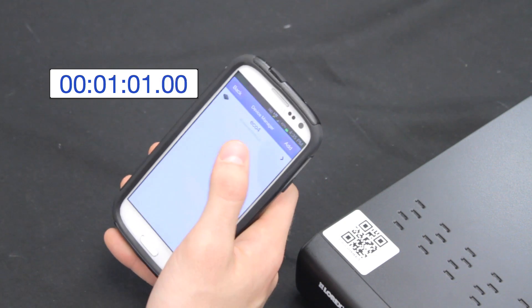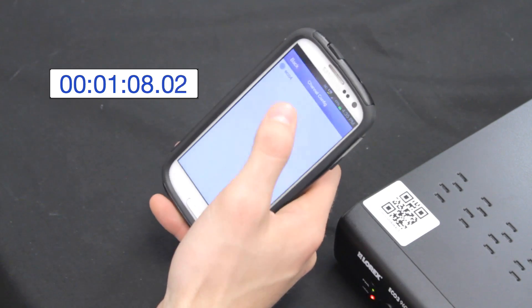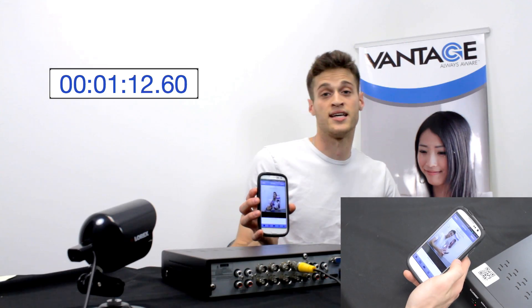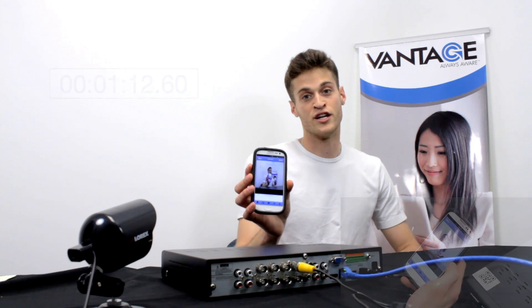Now my device is saved. I'll click back into Live View, press the square that I want, add the channels, and automatically we have live streaming right to my phone. How long did that take? Under two minutes. This is revolutionary — hassle-free. Have fun and enjoy.